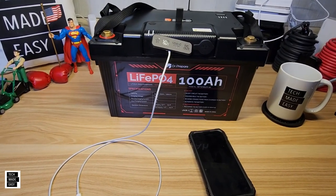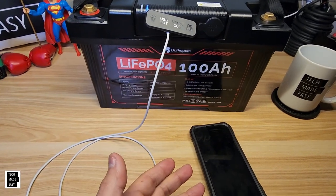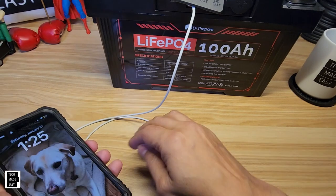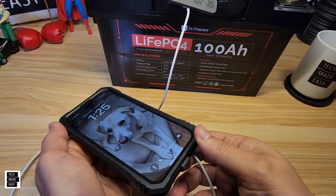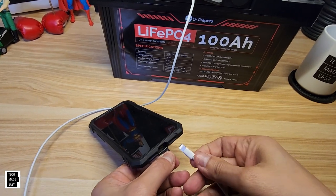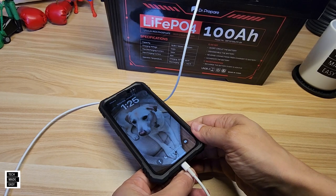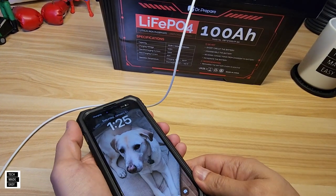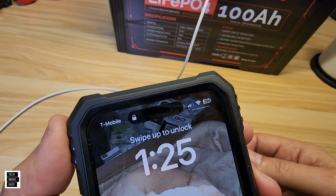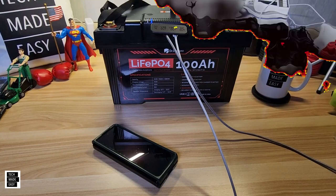Next quick demonstration — let's see if it'll power an iPhone 14 Pro. I'll turn off the screen and plug it in. It lit up and it's showing the lightning bolt in the corner — success.